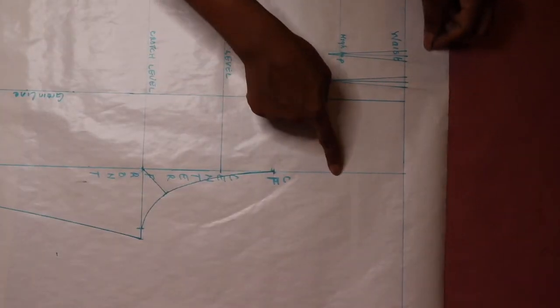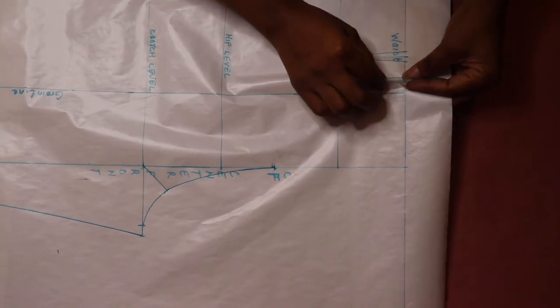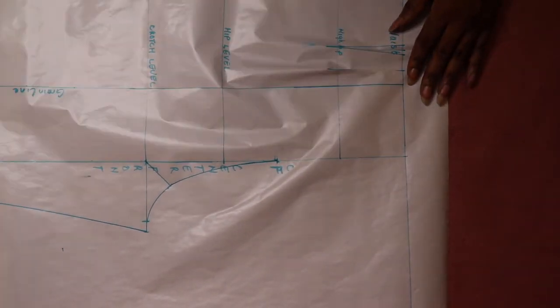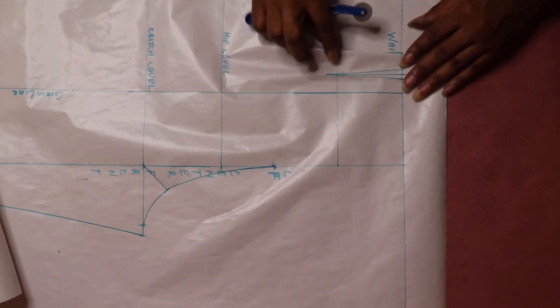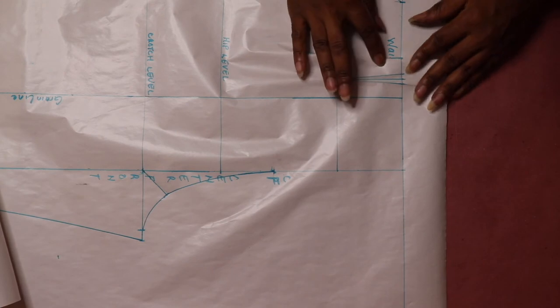Next, fold both dart legs closest to the center front line and use a tracing wheel to create an impression to form the dart extension or dart peak. My pants draft did not create a dart extension — I have a video on how to draw the dart peak, and I will leave the link down below in the description box.